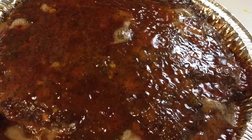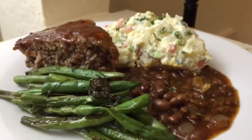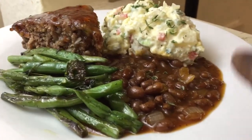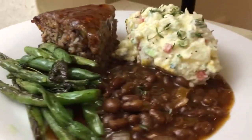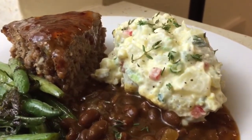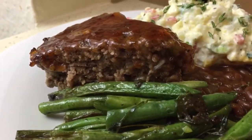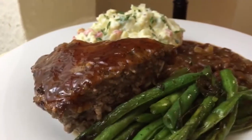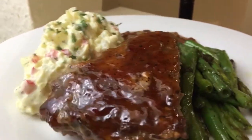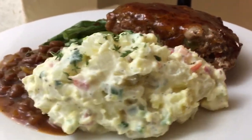This is what the meatloaf looks like — yummy! This is what the full plate looks like. I made some beans right here and my string beans that I showed you guys earlier. My potato salad right there looking nice and pretty. And this is my meatloaf that's nice and juicy — the top is nice and caramelized. So I hope you guys enjoyed this recipe and this meatloaf video, and I'll see you guys next time on my next video.